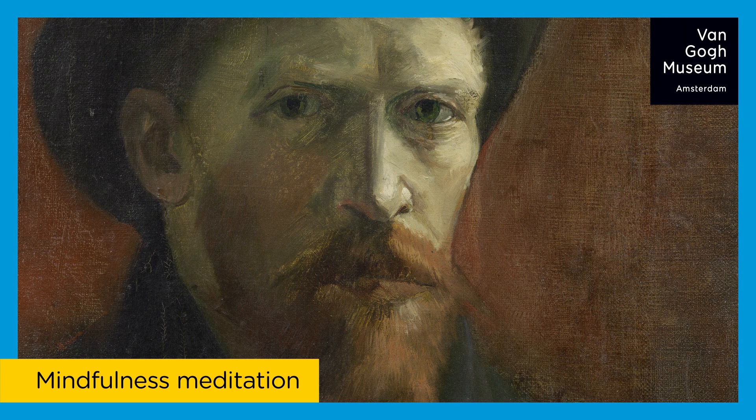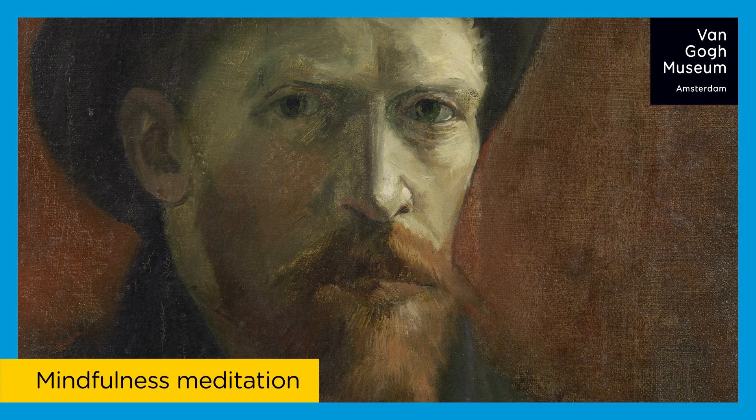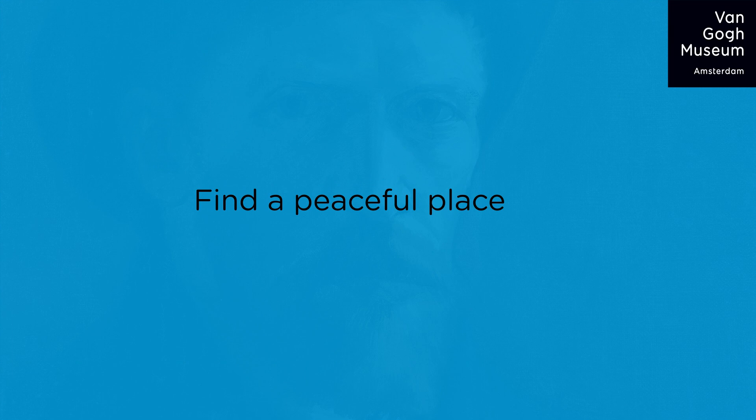We'd like to invite you to take a moment to pause, to stop doing, and explore being with one of Vincent van Gogh's artworks. So find a peaceful place, sit comfortably, and let's begin.